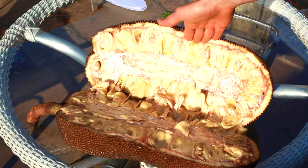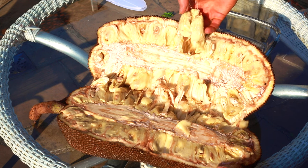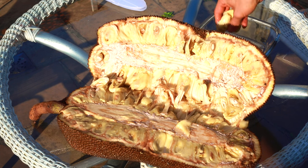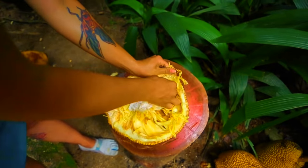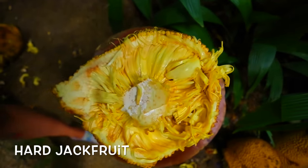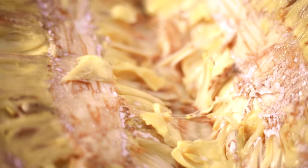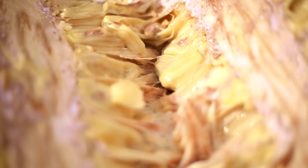Keep it far away from your hair and clothing because it will ruin both. Otherwise it is a very enjoyable fruit. This soft jackfruit is quite easy to harvest — you can just shove your hand in there and take it out by the handful. The other jackfruit variety is a bit more difficult to harvest.